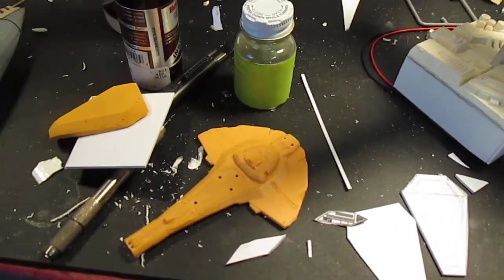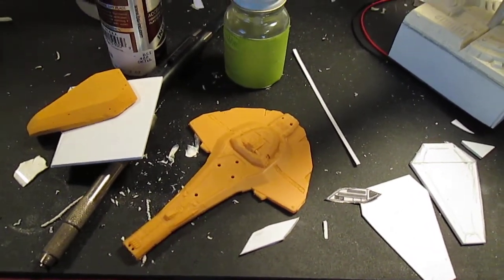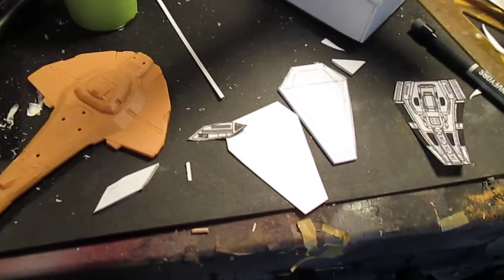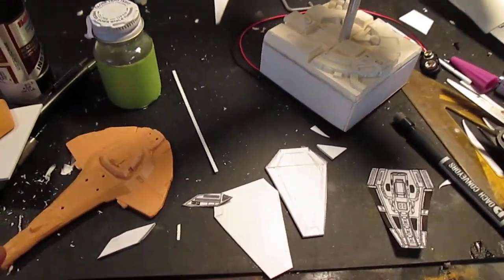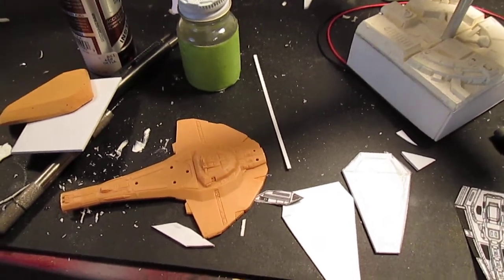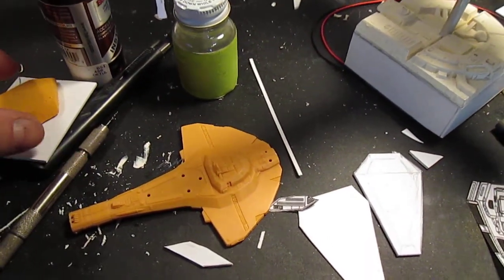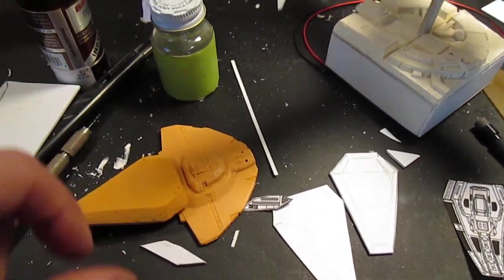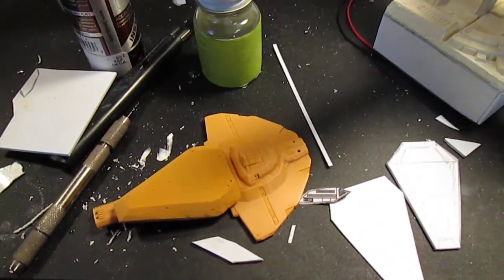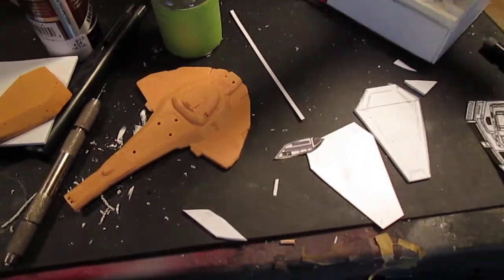The Cardassian ship in 1:2500 scale — I'm not a big fan of small-scale stuff. I understand why it's made; it's cheaper to buy. But I wanted to build this one because I want to do a conversion kit. I want to do the Keldon class conversion, so expect that in the near future, probably within a week or two.